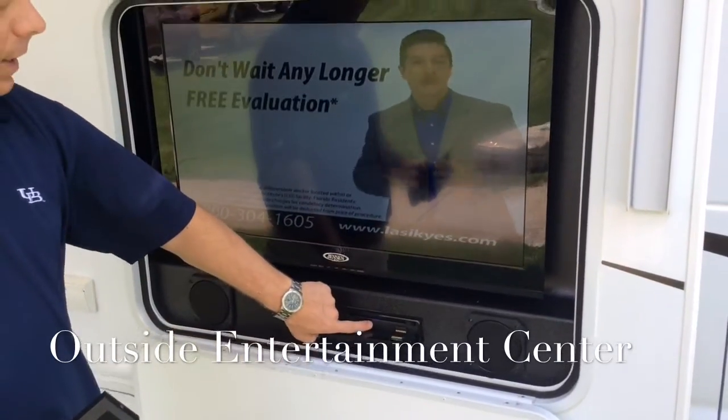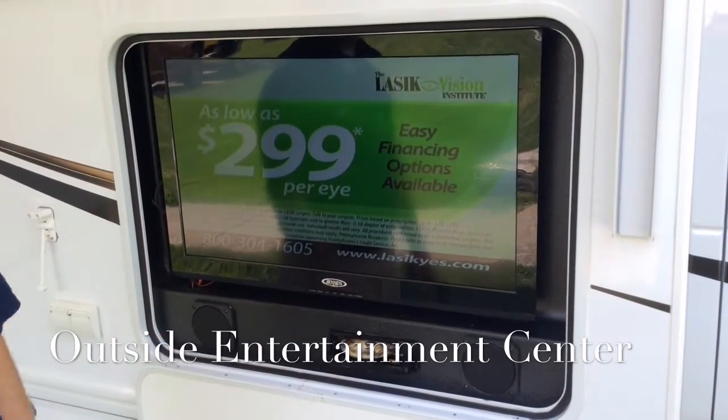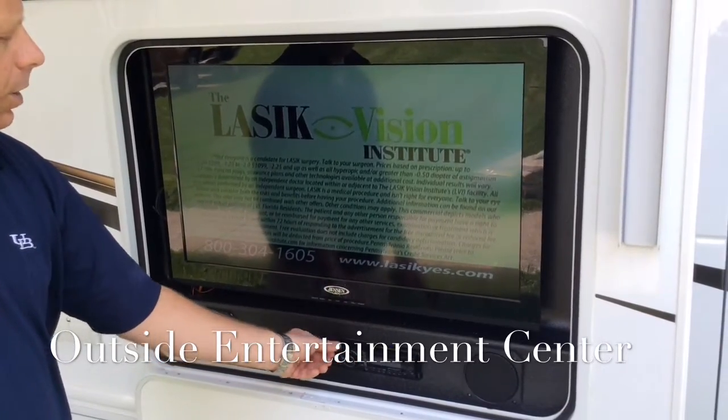We have a DVD player built in down here on the bottom. Here's the DVD player — this will eject the DVD that's in there. This is how you put a DVD in. We're going to put this DVD back in and close it.